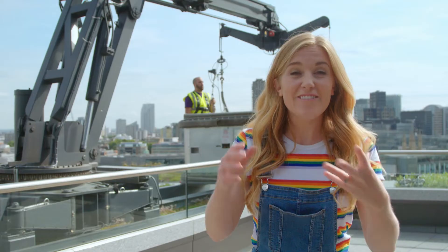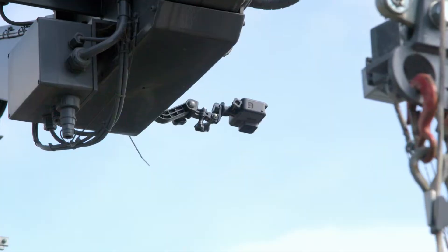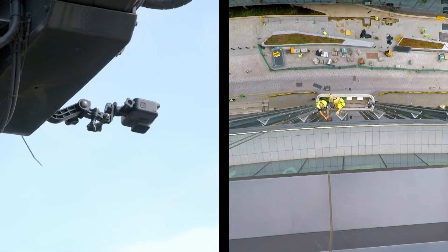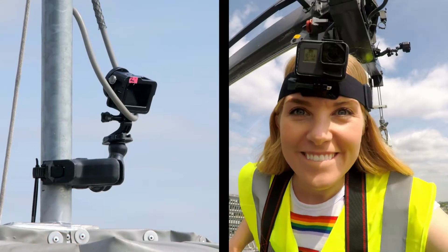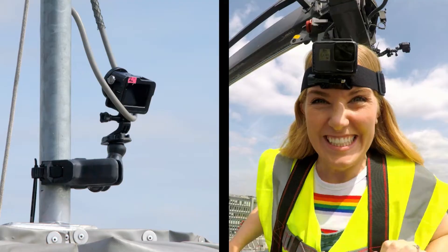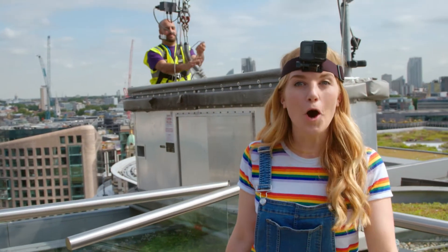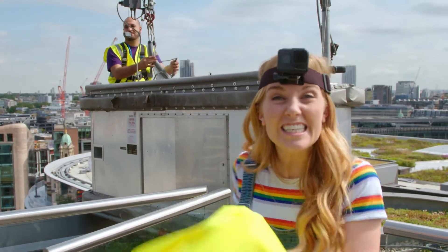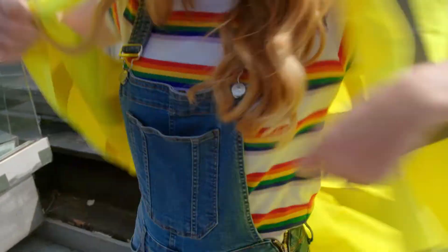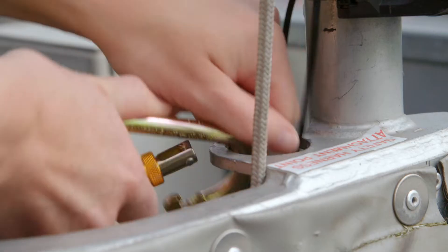Wow, that was so interesting. I think we should see it for real using my special cameras. Today I'm using four special cameras: one on the telescopic jib arm, another looking at the tracks, one on the side, and one on my head so you can see what I see. This is Bill — he's a window cleaning cradle operator, and he's given me special permission to go inside the cradle as he cleans the windows. I'm wearing a special harness and yellow jacket to keep me safe when the cradle moves.